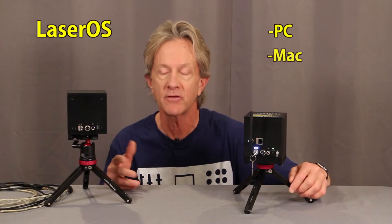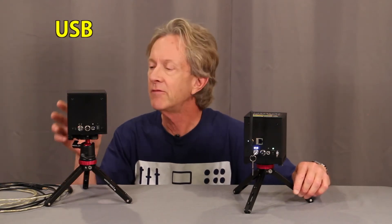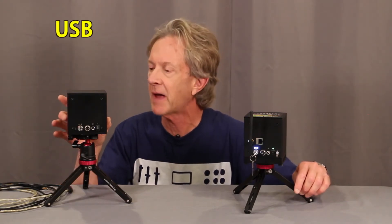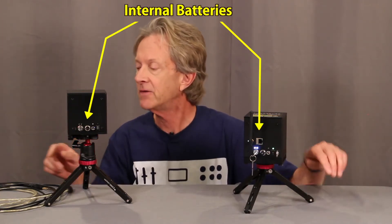The way that a LaserCube operates is by connecting to the free LaserOS software that runs either on a PC, a Mac, or an Android device. The older LaserCubes connected to the device using USB, so even though you could place your LaserCube anywhere without worrying about running power to it because it has an internal battery, you still had to run a USB cable to it.